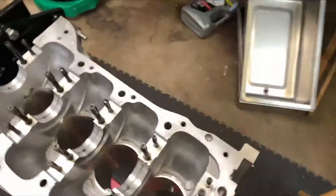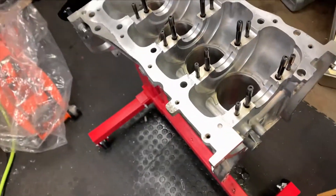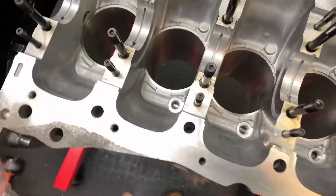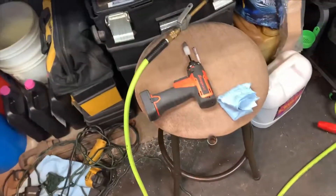The most important step of any engine build is to make sure you got the engine super clean. I'm going to be using some Walmart brand brake cleaner, just blasting out the bearings where the mating surface is, then drying it off quickly with some compressed air.